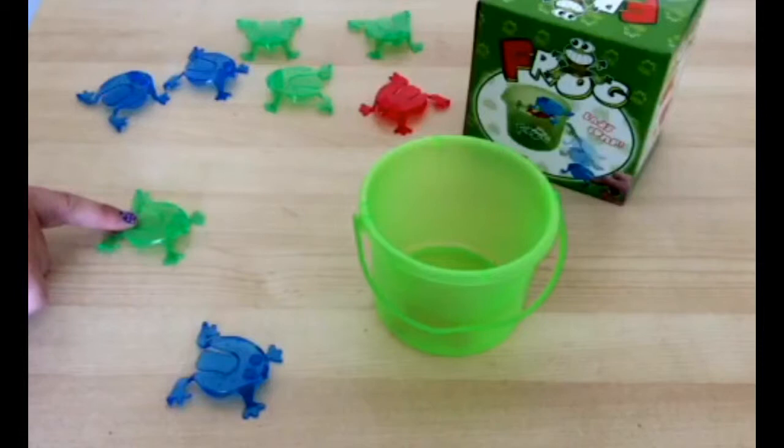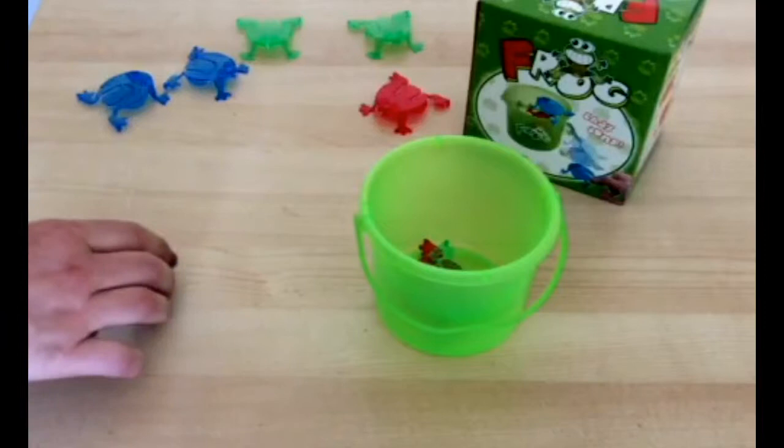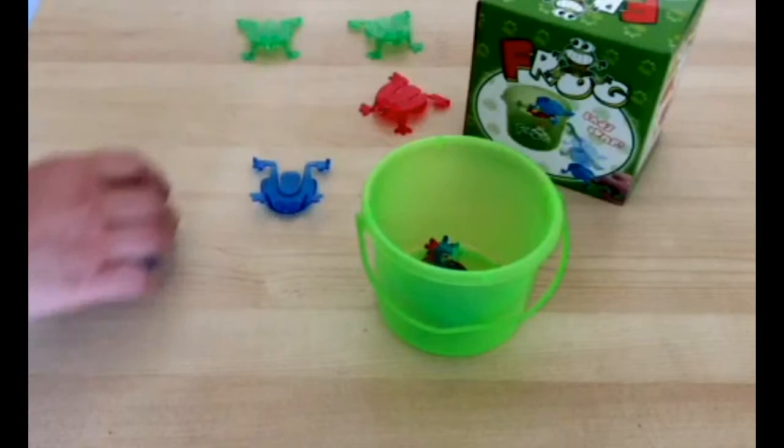These frogs are the perfect size for little hands. As a speech pathologist, I also find this resource helpful for developing language skills, including concepts such as colours and prepositions.